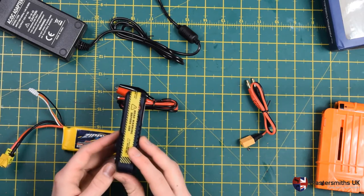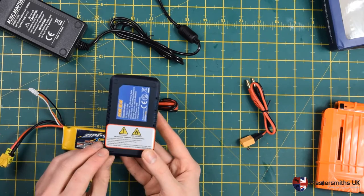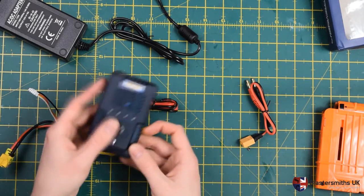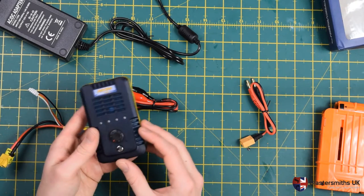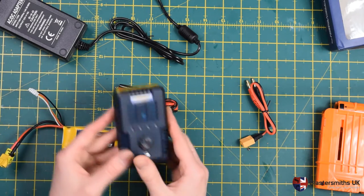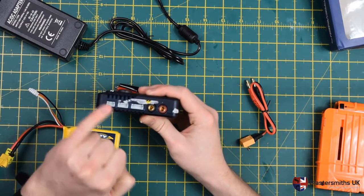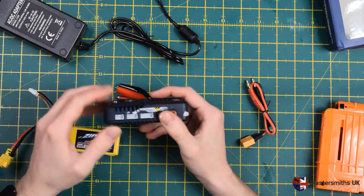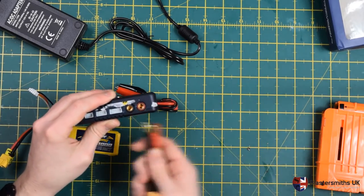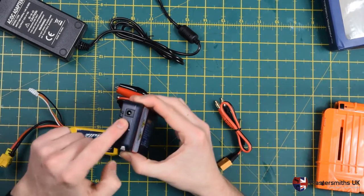Here we have the charger itself. It's got all the usual safety warnings about never using the charger unsupervised — basically the idea is to treat your batteries with respect and not over-discharge or overcharge them. On the sides you'll see 2S, 3S, and 4S cell compatibility. This is where you plug your balance lead in, and the banana plugs obviously connect to your device. Power jack is on the back.